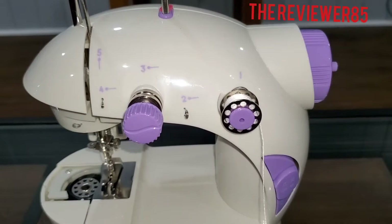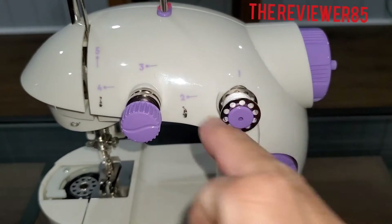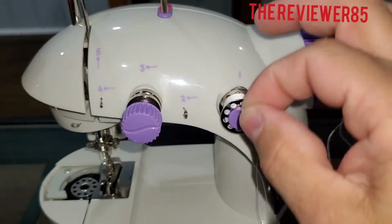I'm going to show you how to thread it real quick. So we're going to start off threading the top — you have the numbers, all you have to do is follow the numbers.